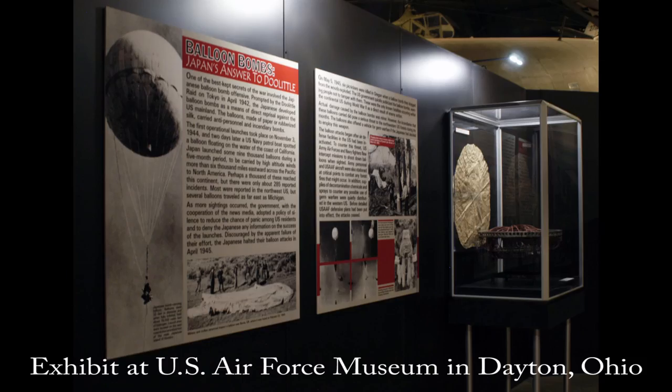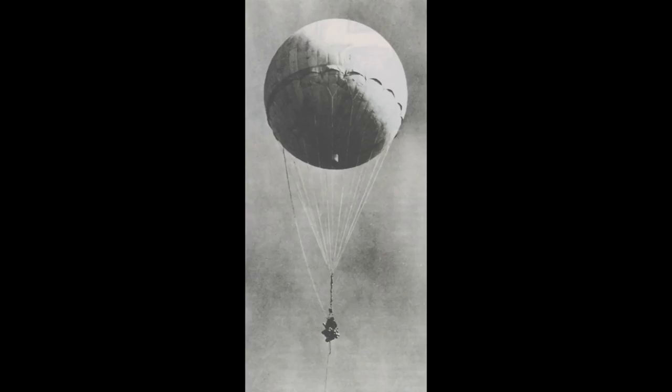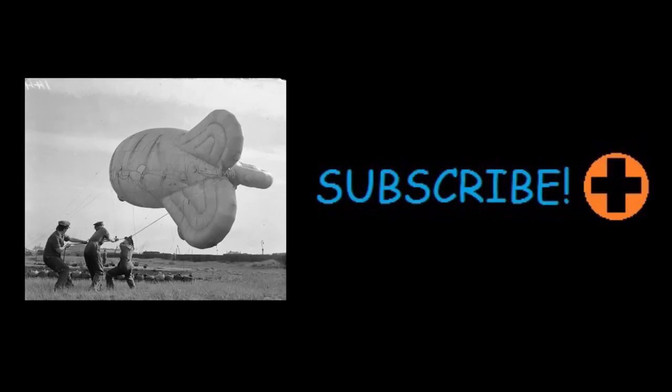One of the fire balloons shot down in 1945 is now owned by the National Air and Space Museum in Washington DC, and remains of the others are on display at other institutions. The fire balloons remain one of the lesser known weapons employed during World War II, responsible for one of the few successful attacks carried out on American soil during the war. It was also the first intercontinental weapon used in warfare. Similar balloon attacks were used by the British against Nazi Germany in Operation Outward.